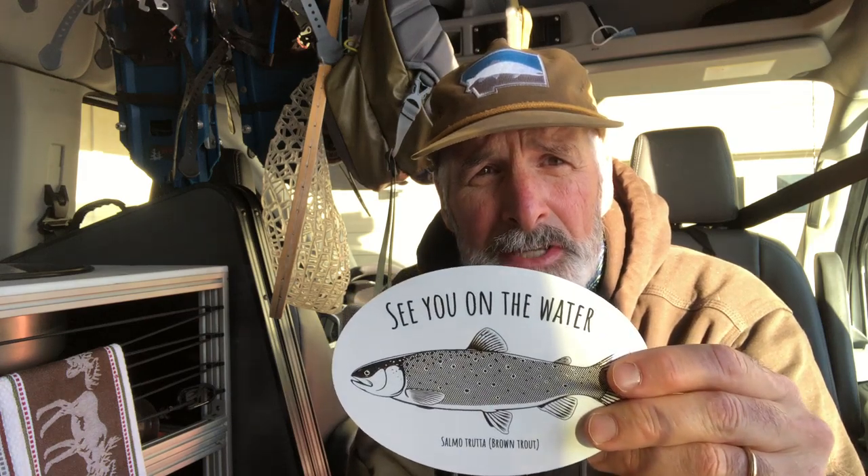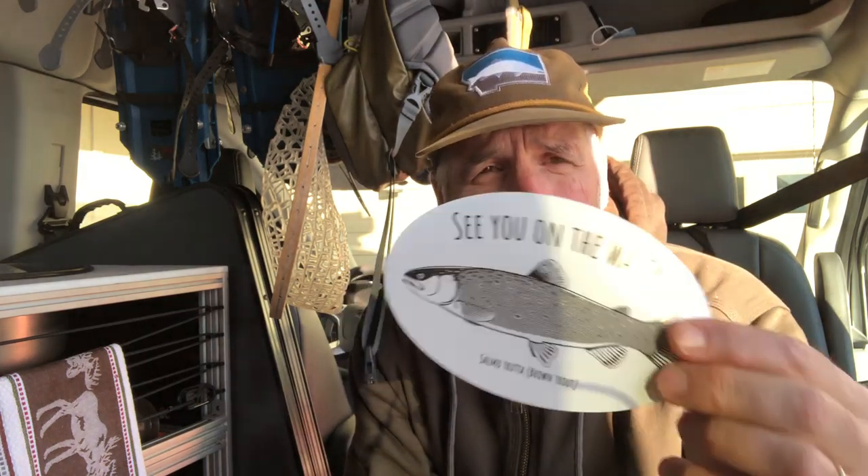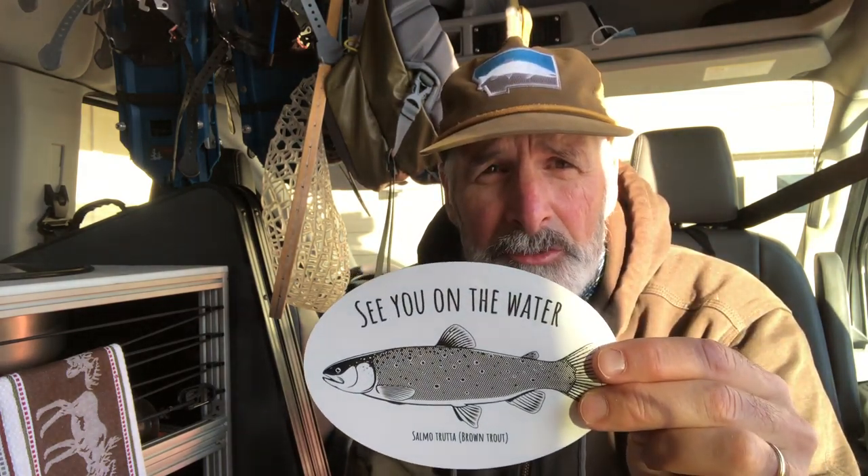Hey everyone, it's Mike from Coolest Fishing Gear here. Just want to let you know I just got a brand new shipment of my brown trout oval decals. Just came in, got a bunch of them, and I'd love to have you purchase one.